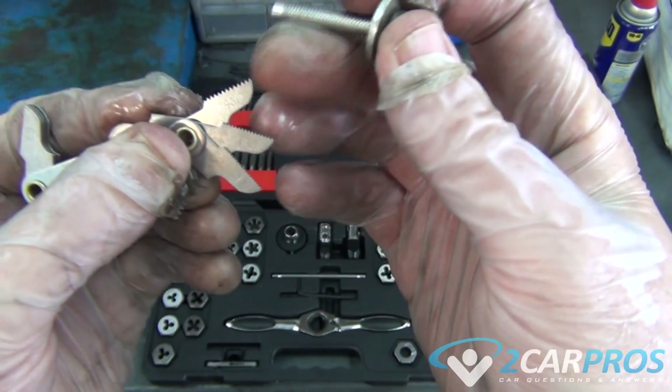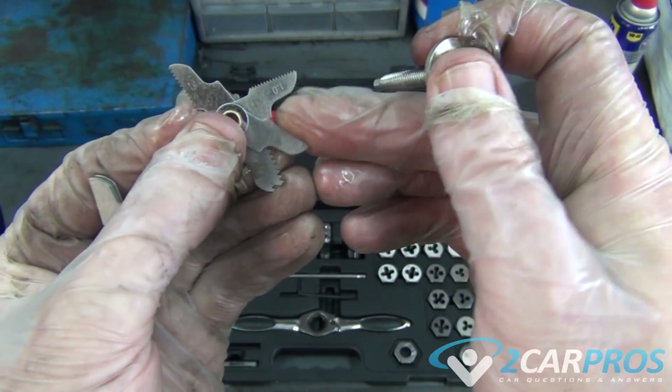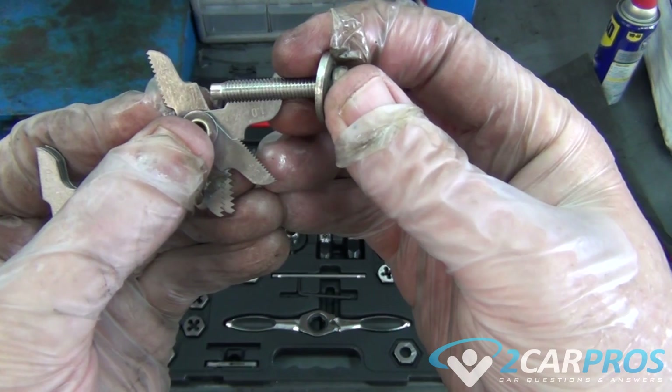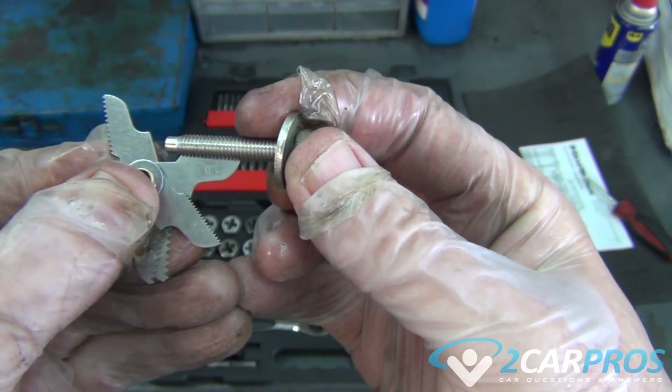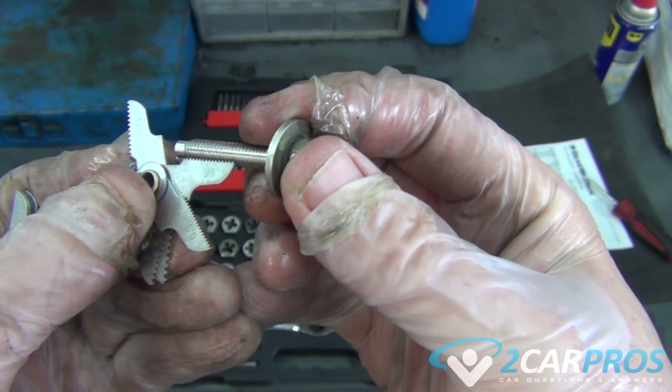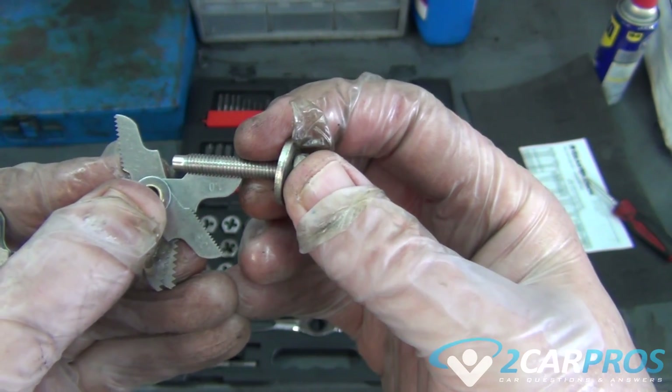Go back down here to 1.25 — that one doesn't fit. Let's go down to 1. There's our match. This is a straight 1mm pitch thread.